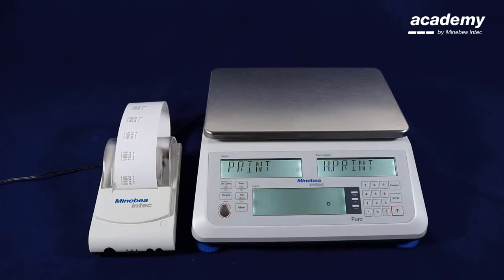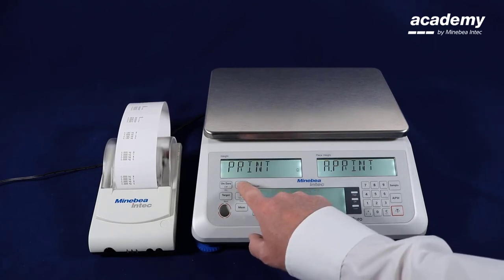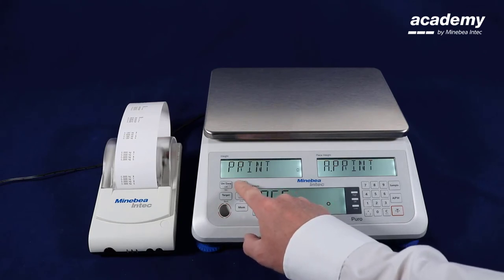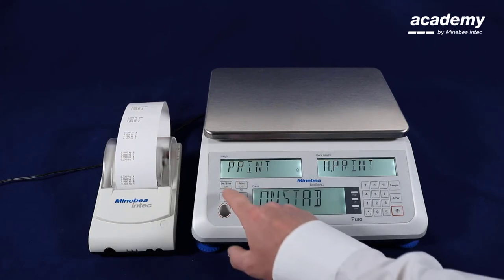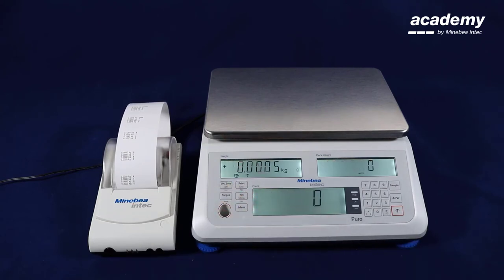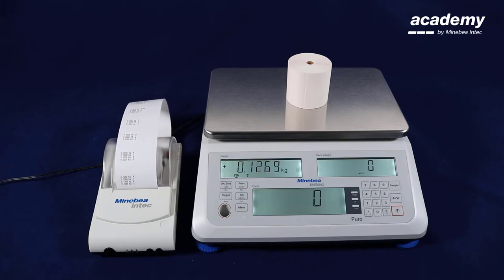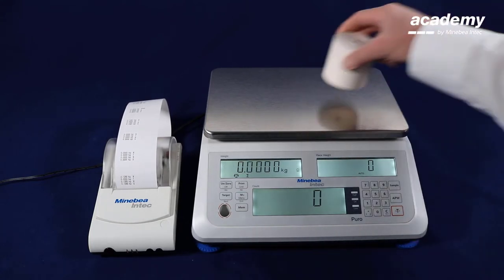We enter the menu item. This is switched off as default setting. With no we can select different settings: on stability, for example, or with preset intervals. The next setting will be continuous, or accept for check weighing, and again switched off. For our next example we select automatic printout on stability. Confirm with yes and exit the menu. Now we put our sample on the scale and we see the printout will be triggered automatically after stability.